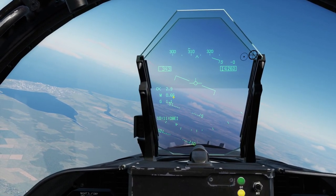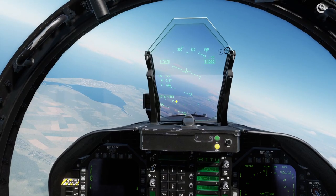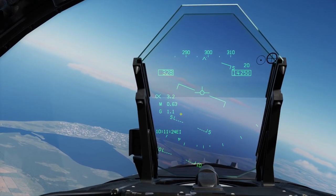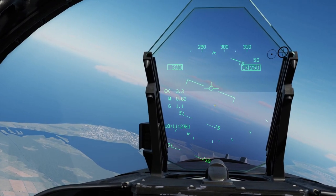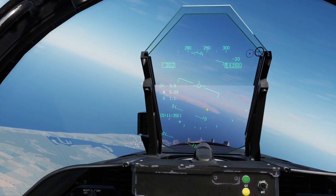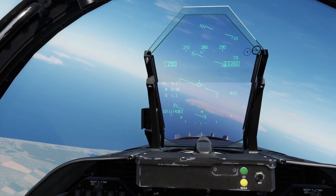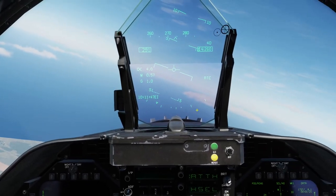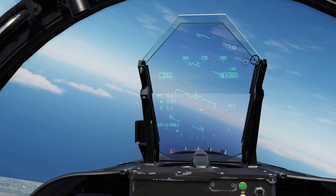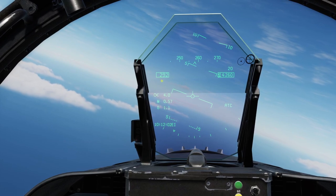Right above the G-meter is the Mach number. Mach is basically an indication of how close you are to the speed of sound. We're doing Mach 0.66 and slowing down right now. Mach 1 is the speed of sound, Mach 2 is twice the speed of sound, and so on. Anything over Mach 5 is considered hypersonic, over Mach 1 is supersonic, under Mach 1 is subsonic, and near Mach 1 is transonic. The Hornet is capable of Mach 1.8 maximum speed, but at low altitude it can barely break Mach 1.